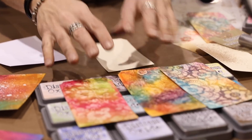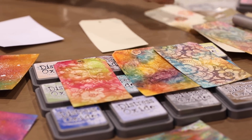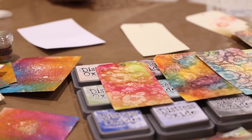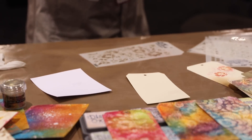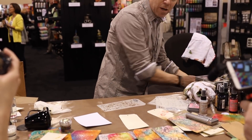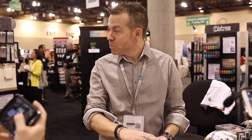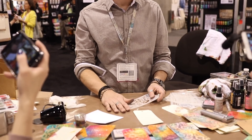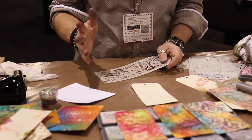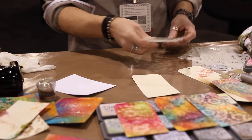Now, these happen to be sprayed through a stencil. So if you're going to use a stencil with your Resist Spray, you need to make sure that you have a container of water — just regular water. If you go through a stencil and you spray this, you simply want to make sure that your stencil goes into water immediately, and this Resist Spray will dissolve. If it dries on your stencil, it's on your stencil — it becomes a textured stencil, but it'll still work.